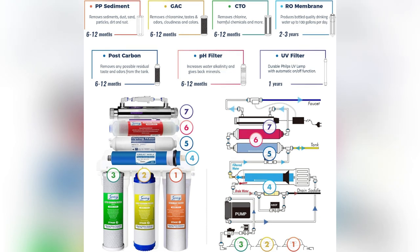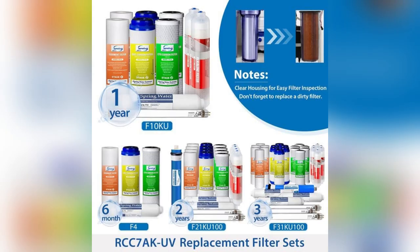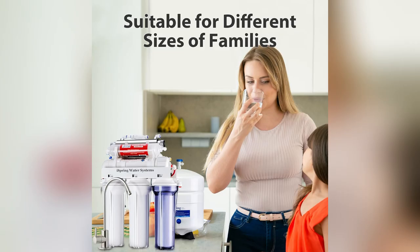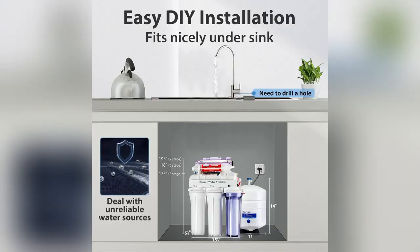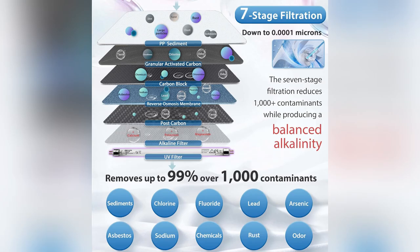It zaps away 99% of nasty stuff like lead and chlorine. And guess what? Stages 5 and 6 restore those good minerals for a naturally tasty sip. Plus, barely any maintenance — a quick filter swap every 6 months and we're golden.